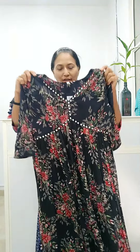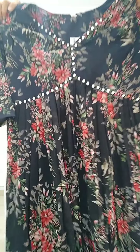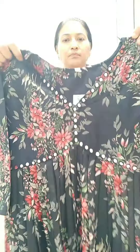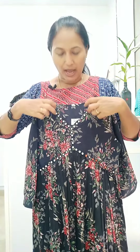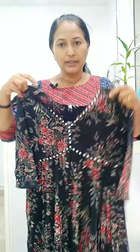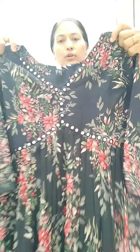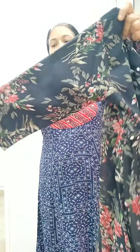The next one is an Aliyakatta model. The material is Georgette. The base color is black; it is a floral print. It has a very sharp V-neck. It is made in the Aliyakatta model and is highlighted with mirror work. It has a black color thread with crepe lining and a smooth lining finish.